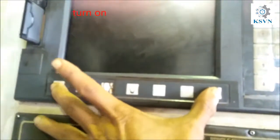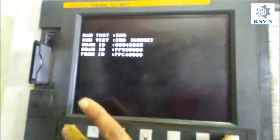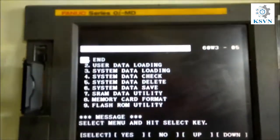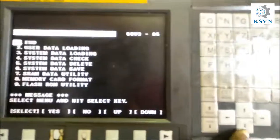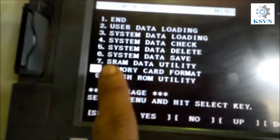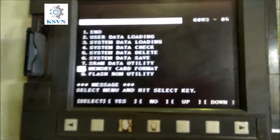First, turn the CNC machine off, then press and hold the tool button, then press the power-on button. This enters the format memory card mode on the CNC machine. You go into recovery mode and use the arrow keys to navigate to option 6-8: Memory Card Format.